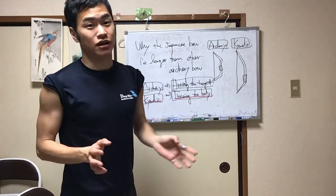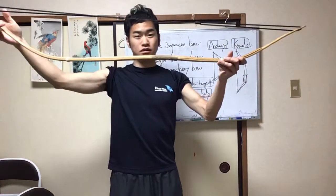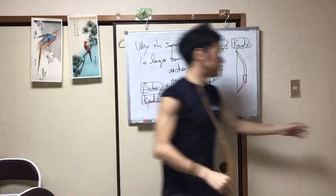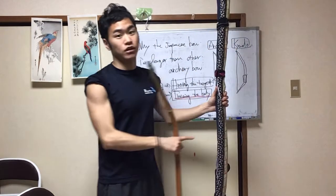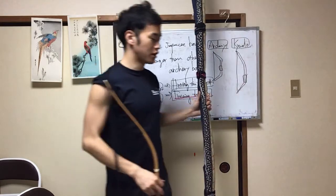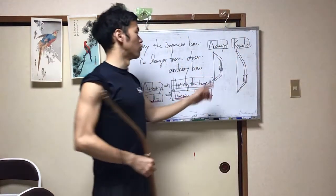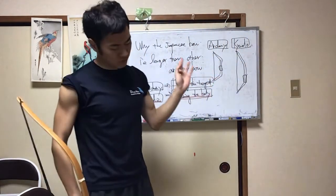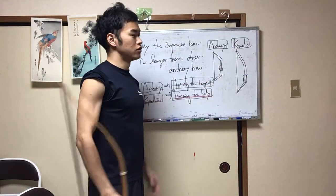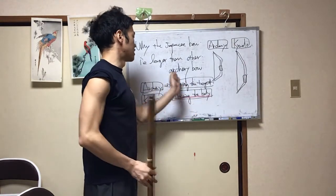Why is the Japanese bow longer than other archery bows? Like this. This is a real bow — very long. This length is 227cm and 221cm. The archery bow is 155cm. So the Japanese Kyudo bow is about 70cm longer than other archery bows.